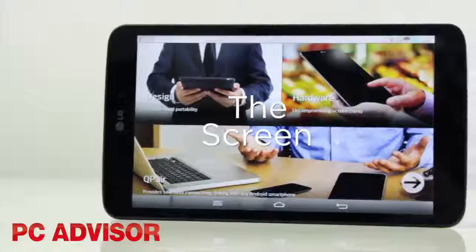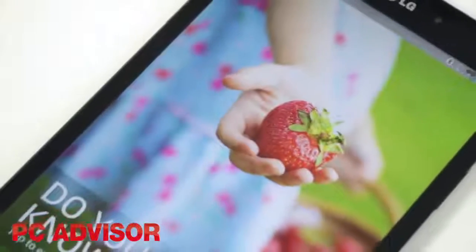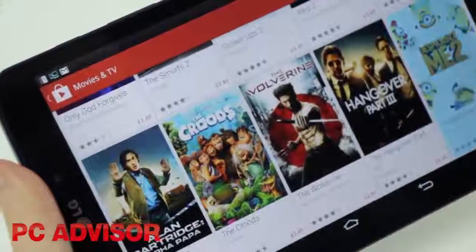That 8.3 inch screen has a Nexus 7 matching resolution, and although the larger size means a lower pixel density, it still looks great in its Full HD IPS Splendor. It's a good screen size for a range of tasks including web browsing and gaming.